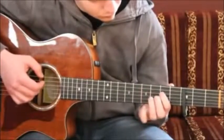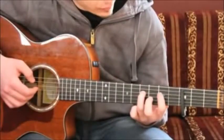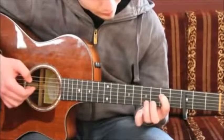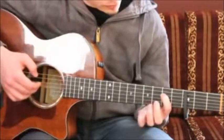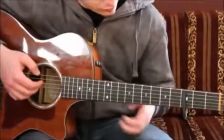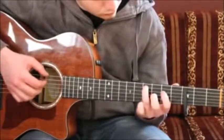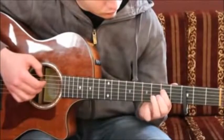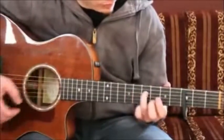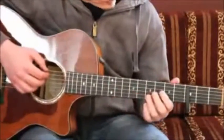You play it on 8th fret, 4th string, slide down to 7th fret. Then you take your index finger on 5th fret, 4th string again. And now you play a pull-off with your ring finger from 7th fret. Then you play the string open — 4th fret and 4th fret together — and then it's repeated like before. You can play a bass note in between: when sliding from 8th to 7th, play a bass note and then play the pull-off from 7th to 5th.